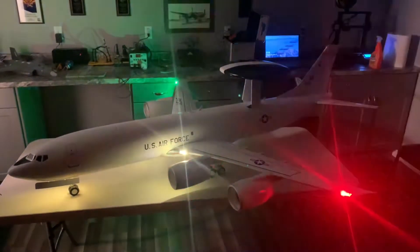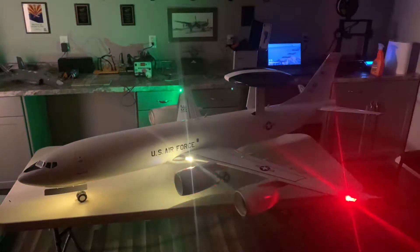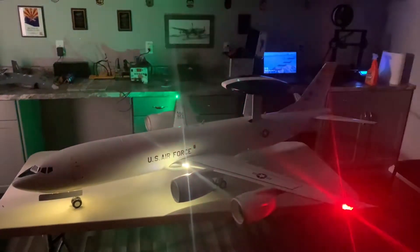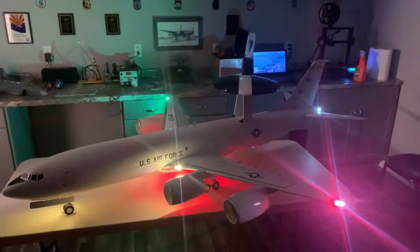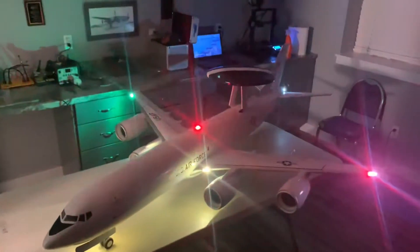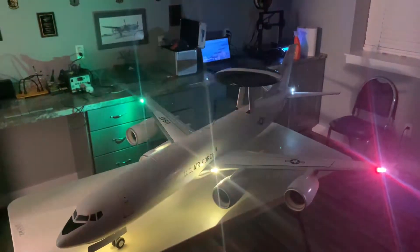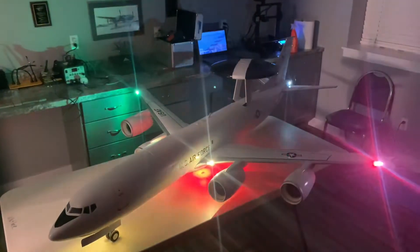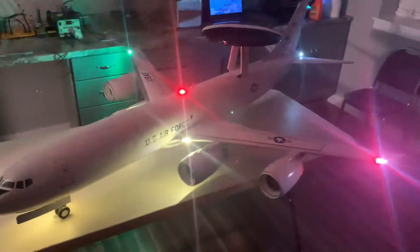All right everybody, here she is — the AWACS is 99% done. The only thing I need is aerial refueling markings on the top of the airplane. There it is, the AWACS, she's all ready to go — super awesome.